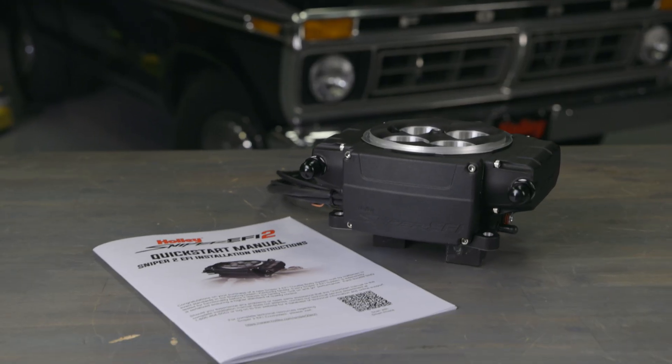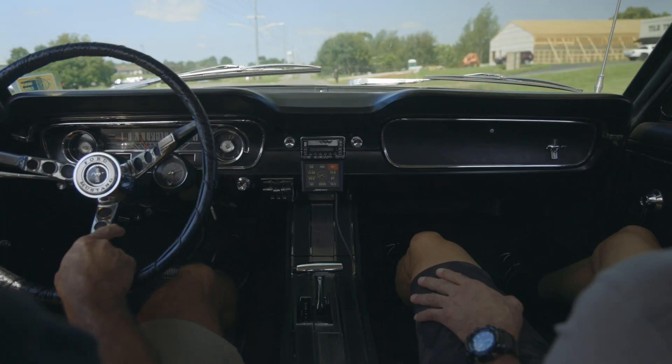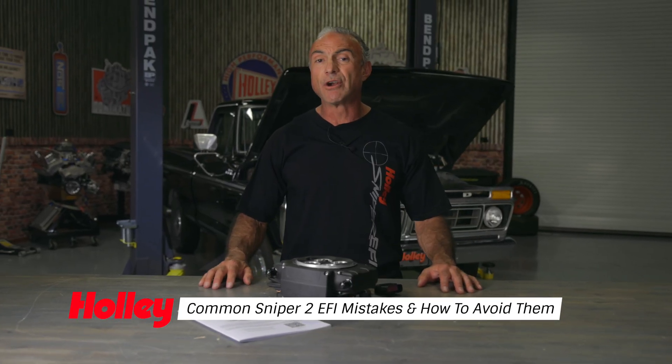The Holley Sniper II EFI system is highly regarded for its user-friendly design, self-tuning capabilities, and the ability to deliver precise fuel control across a wide variety of engines. Its straightforward interface and smart learning features have made it the go-to choice for engine builders, tuners, and hands-on automotive enthusiasts. But even with all this advanced tech, some easy-to-overlook mistakes can trip up even the most seasoned do-it-yourselfers, leading to headaches and unnecessary troubleshooting.